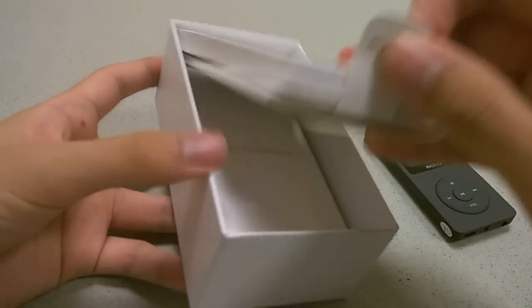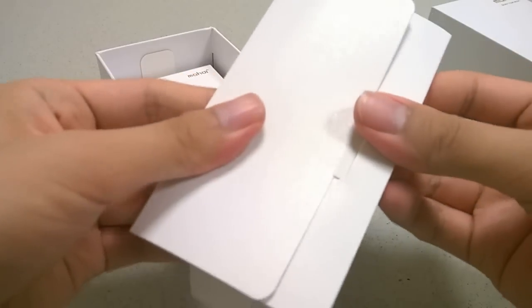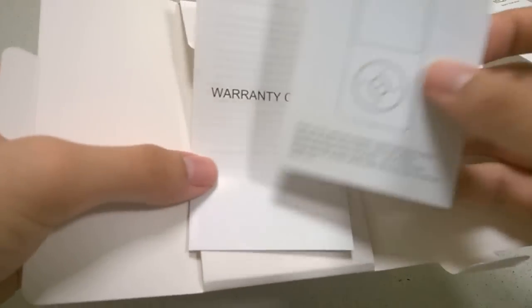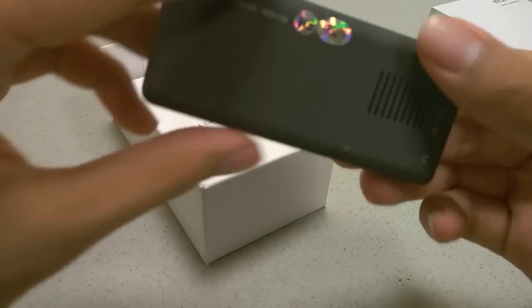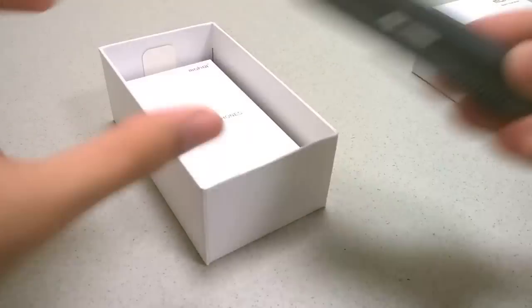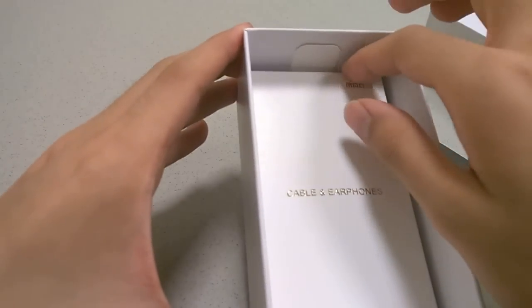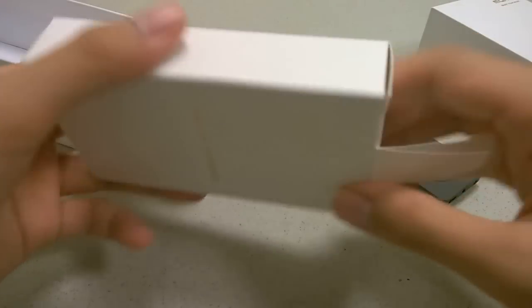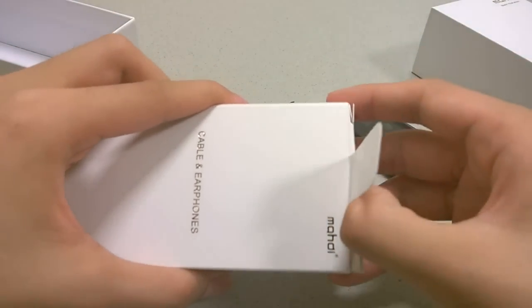Underneath, we have access to a delicately packaged instruction manual that tells you how to set things up and use the various features. Other features include the ability to have an FM radio. There's also a built-in speaker, which is kind of new — you can play back music directly using a mono speaker on the back. It also includes a voice recorder function, since there is a dedicated microphone, and there are also a few pre-loaded apps including an alarm clock and a photo viewer.